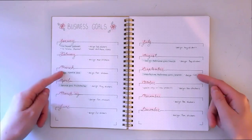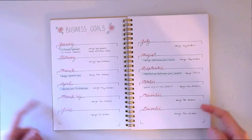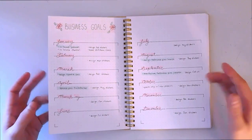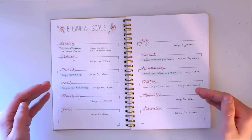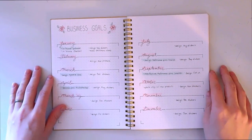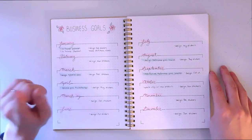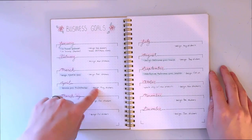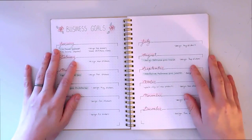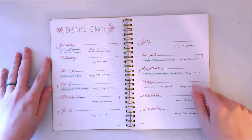This is the same as the goals page but business-oriented goals. I have this much more filled out because I have an actual plan for this year. For example, in January I have: relaunch my Patreon, rebrand my channel, make a sticker sheet every single month so I have a nice collection — and also use stickers I made myself in my bullet journal, which I think would be really fun.